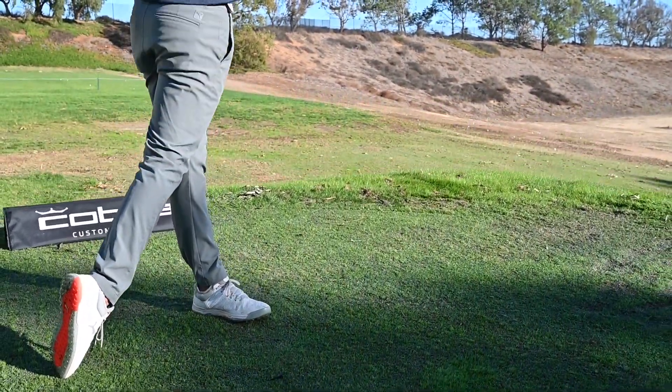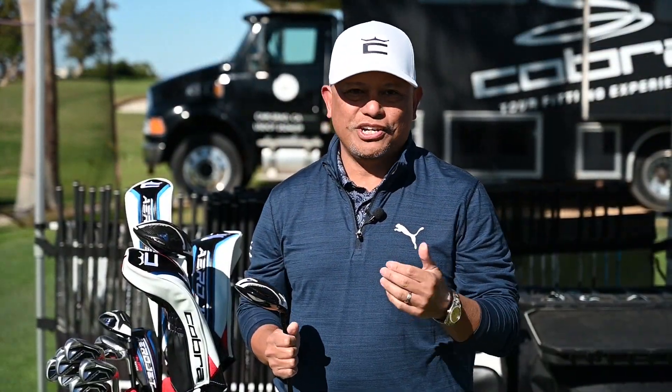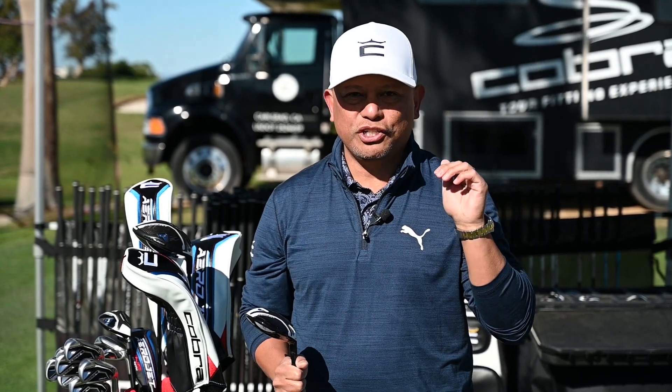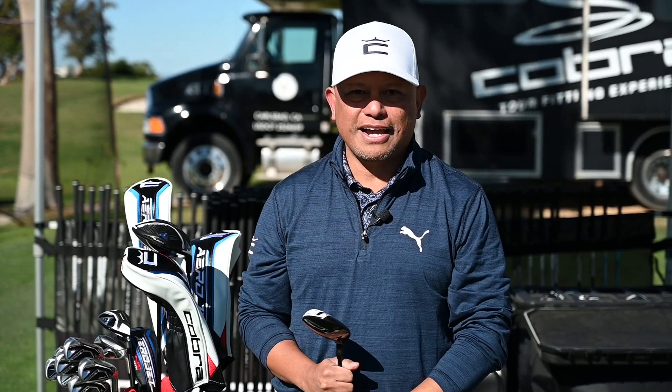In the fairway woods, there's a technology we're calling PowerBridge. PowerBridge is a weighting technology on the inside of our metalwoods that helps position the CG low and forward — that's going to help you hit the ball further and faster off the deck.